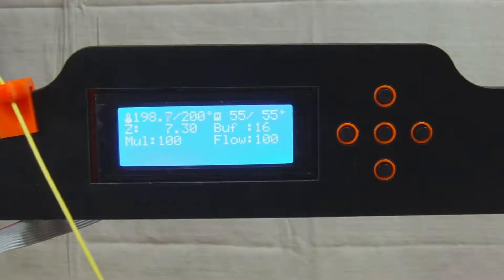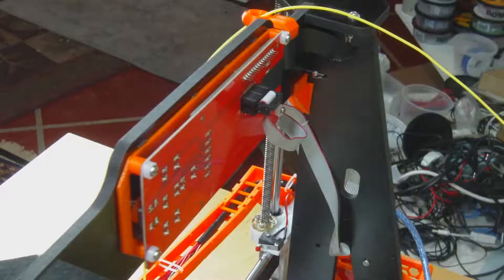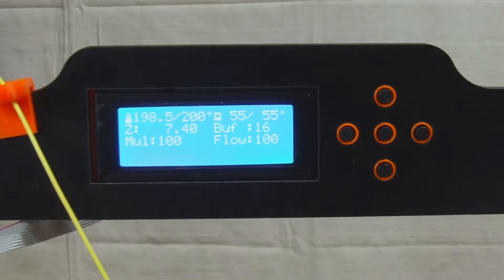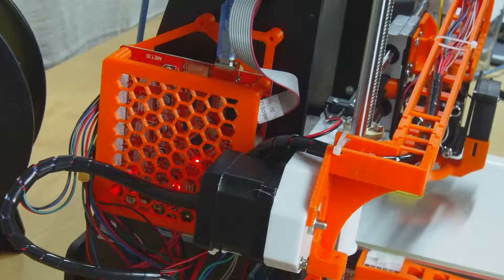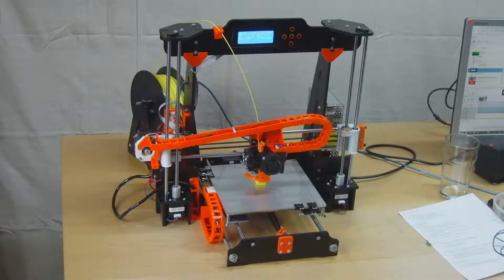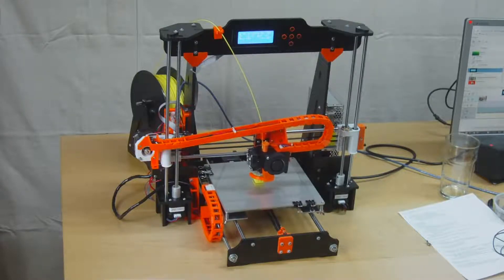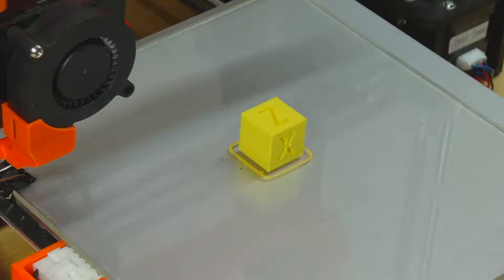I also printed an LCD mounting frame and hot-melt glued it in place since the replacement frame had no mounting holes, plus a trim piece to stop the buttons moving side to side, and a cover with frame for the electronics to line up with the replacement frame's mounting holes. That's a lot of upgrades, and with these I've got a huge improvement in both the construction and output quality of the printer. It'll be interesting to see what difference they've made to output quality, so let's get the cube under the microscope.